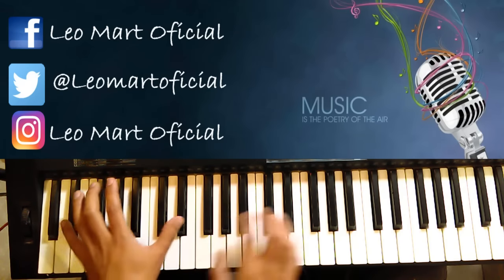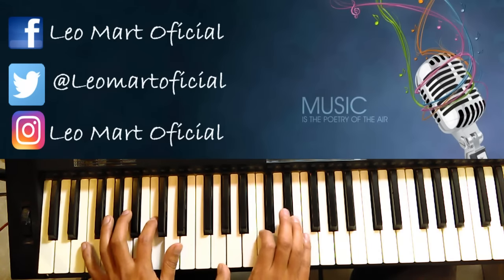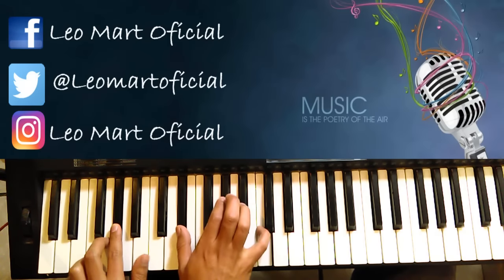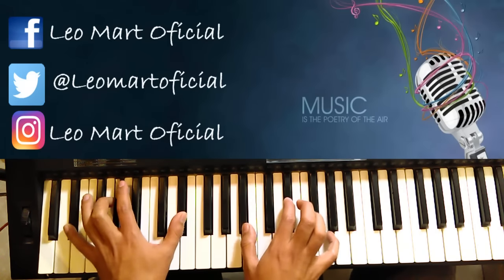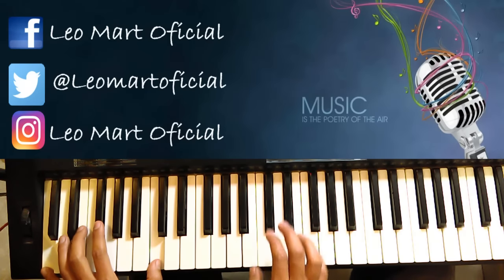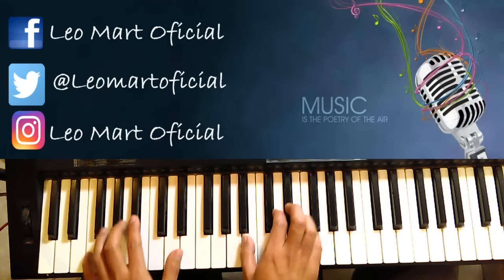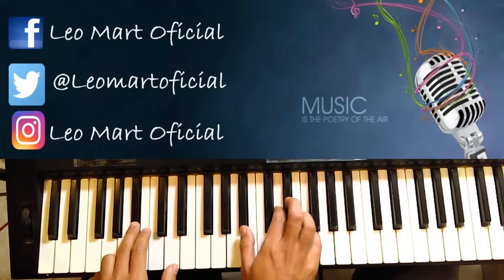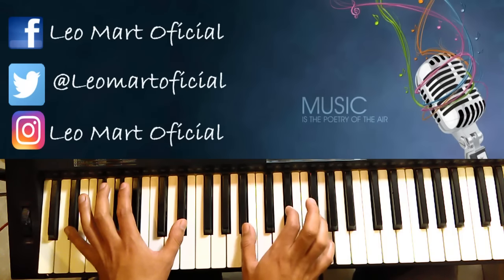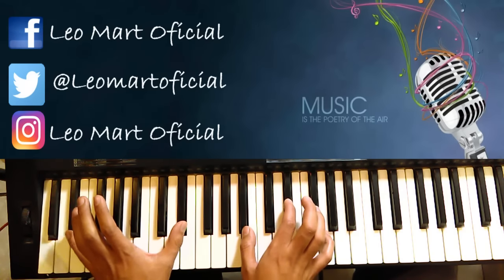Y caemos a Re sostenido. Ojo que es así. Ya que caemos a Re sostenido, metemos aquí un Si bemol. Casi todo el acompañamiento así, y con los bajos acá yo los doy octavados para que se oiga más relleno.